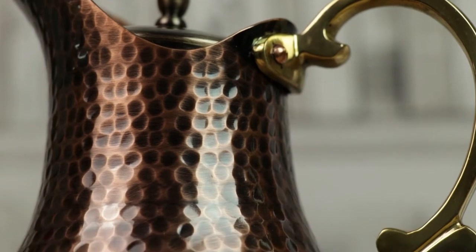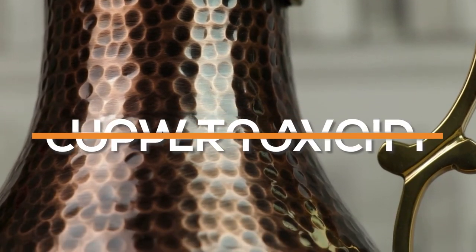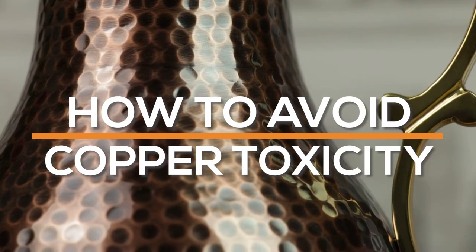However, this happens only when the copper vessel is used incorrectly. In this video I will explain how you can make sure you avoid copper toxicity.